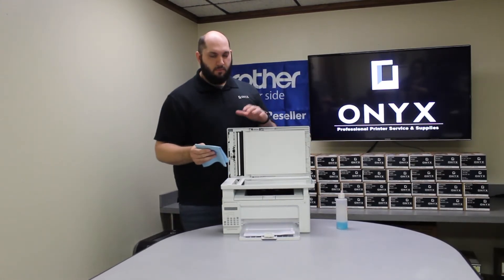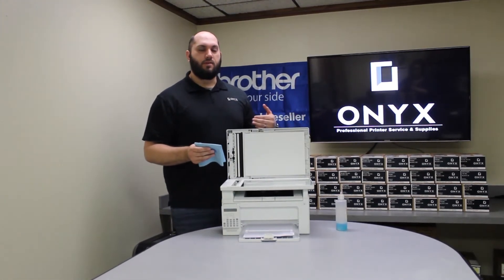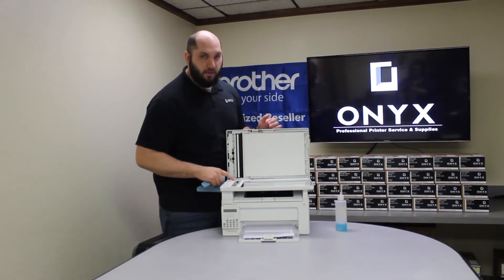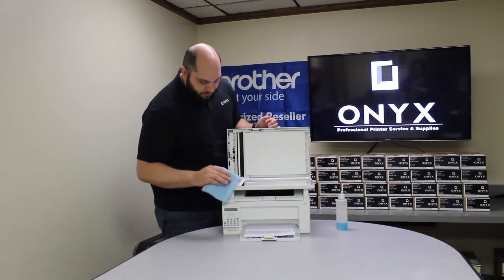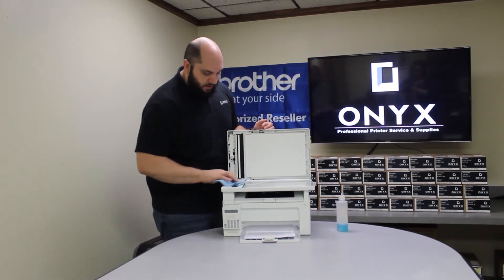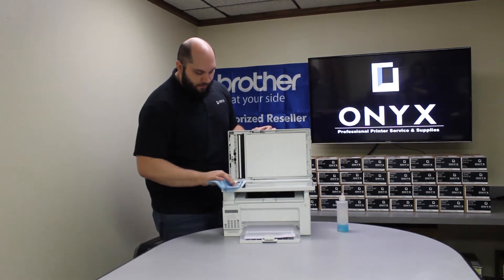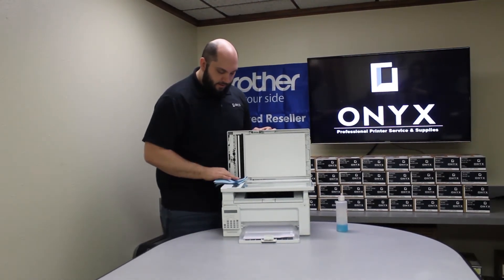As I mentioned, we're starting to see some defects when scanning from the document feeder on the top of the printer, so we're going to focus on the small strip of glass on the left side. We're just going to clean it and make sure that we're not seeing any ink, white out, adhesive, or anything like that that's built up on the glass.